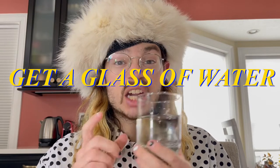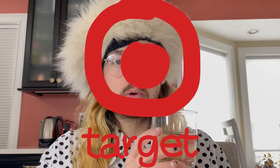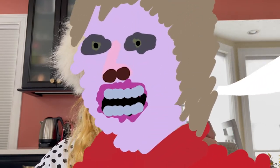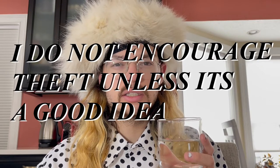Number one, get a glass of water. You can find these in your local grocery stores. Just ask the lady behind the counter, 'Hi, will you hand me one glass full of water?' And she'll say, 'Yes, boy.' So it's that simple. Make sure you pay for it — that is a bad idea, unless it's a good idea.